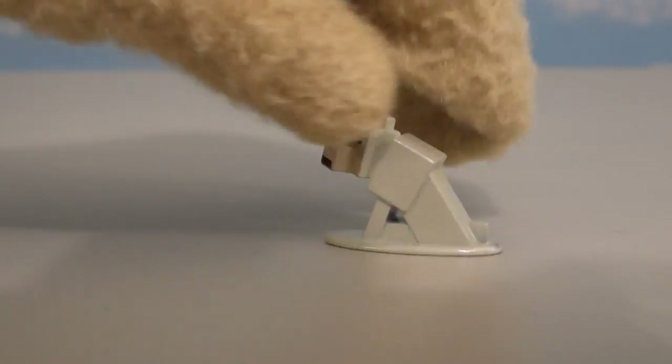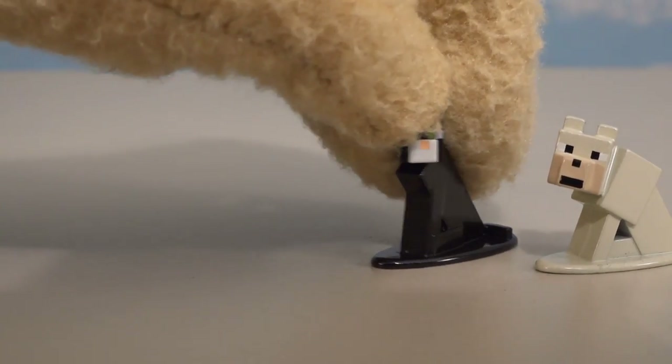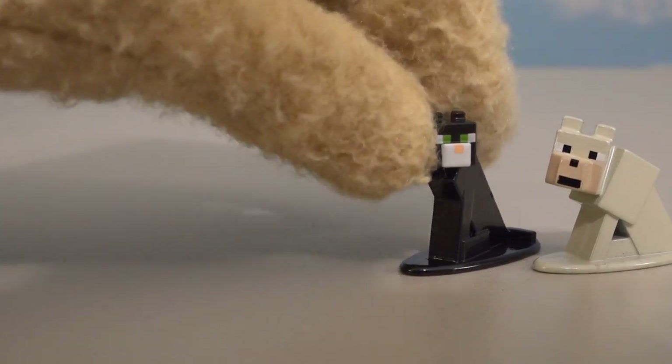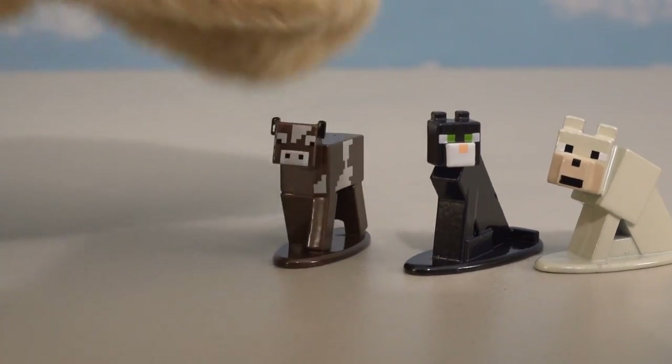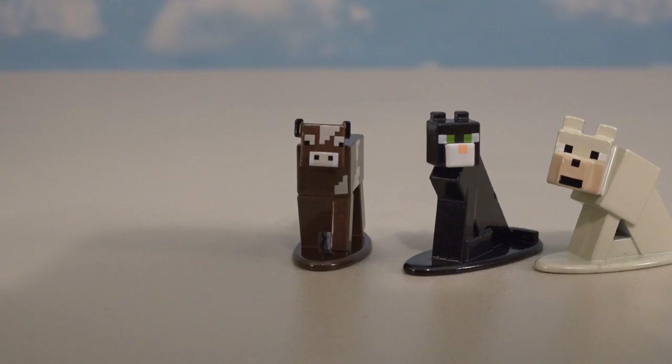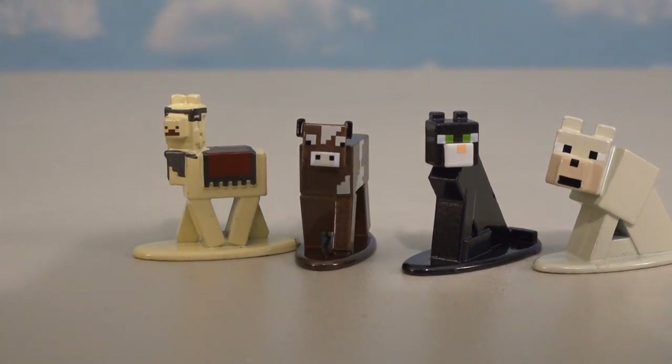Next up, let's take out some farm animals. First up is a little wolf — he's cool. We also get a kitty cat ocelot. And a regular cow — wish I could get the mooshroom cow, but oh well. And then last but not least we get a llama. He's cool looking too.